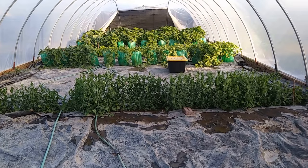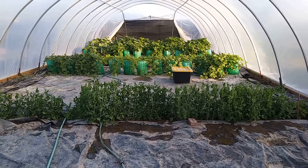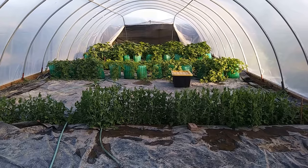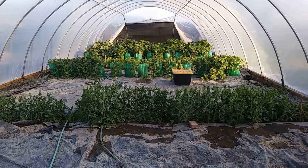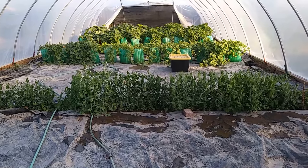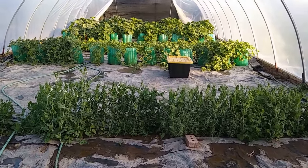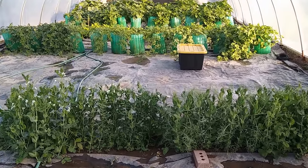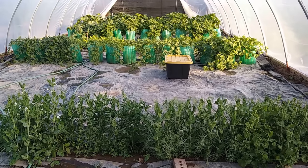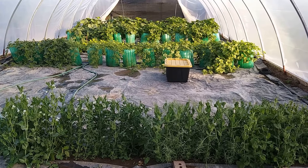I also put magnesium — epsom salt — into the ground. There are guidelines on epsom salt packaging for how much to use. I did that in the fall, and then I added about a 50-to-1 ratio of borax, which is boron — a natural salt that helps plants stabilize calcification from hard water.